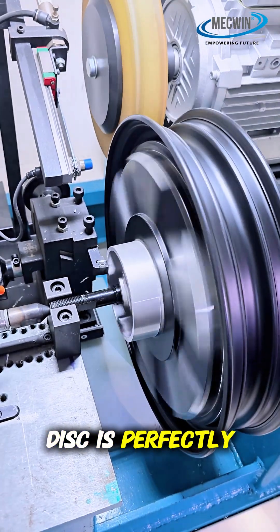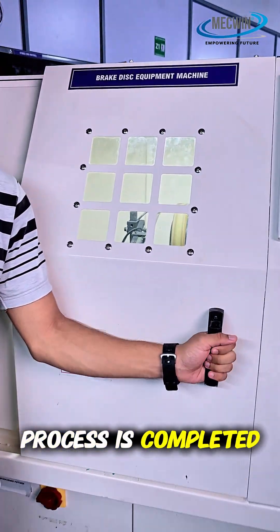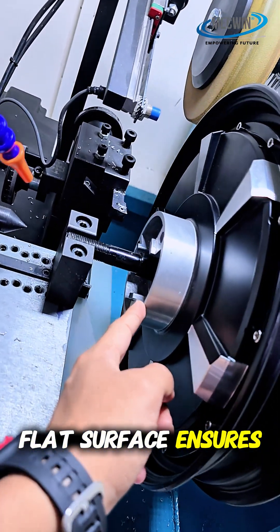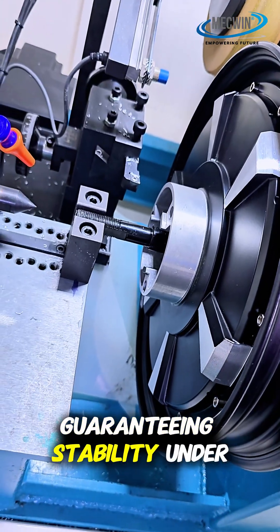The brake disc is perfectly trimmed with zero spacing. After the process is completed, we open the door, and we can see that this flat surface ensures that the disc rotor fits perfectly, eliminating runout and guaranteeing stability under braking conditions.